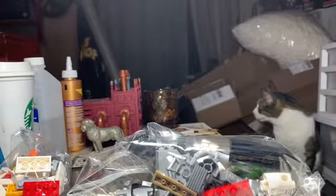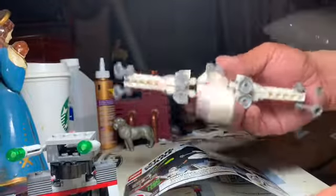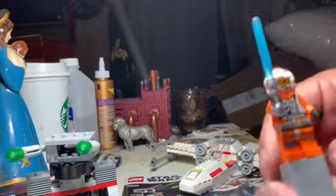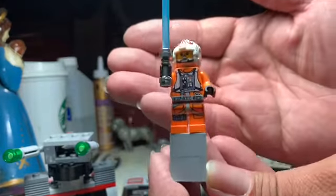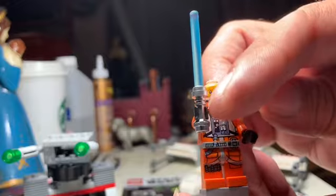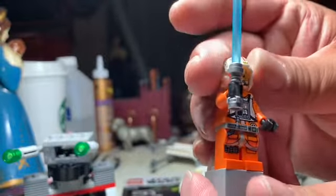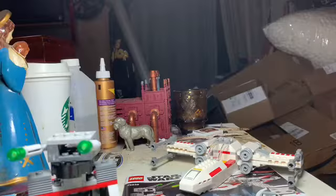Let's get this done. Here we've got the X-Wing build. Let's start with the minifigs. We've got Luke Skywalker here — pretty nice, actually. It's got a dual-printed face, the sort of matte-colored silver lightsaber hilt, and this very nice detailed helmet. It is not the dual-molded, though.